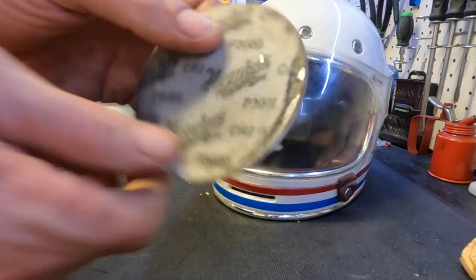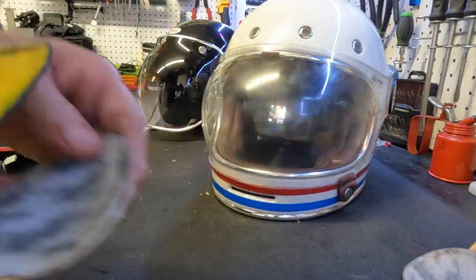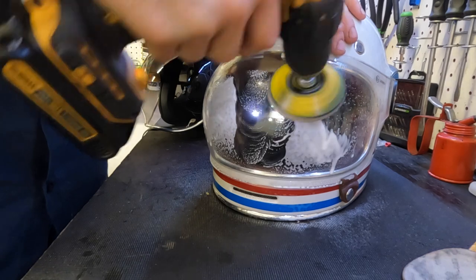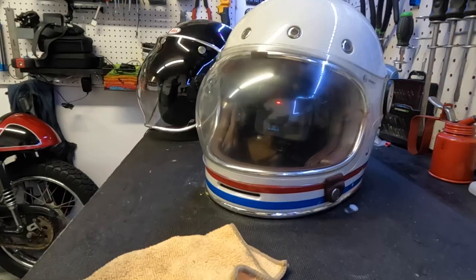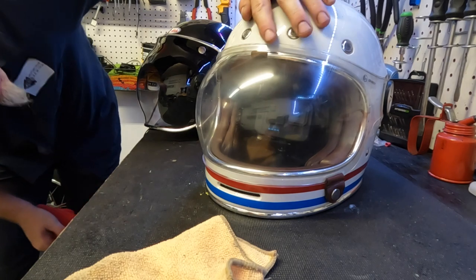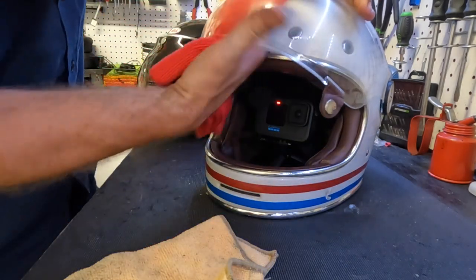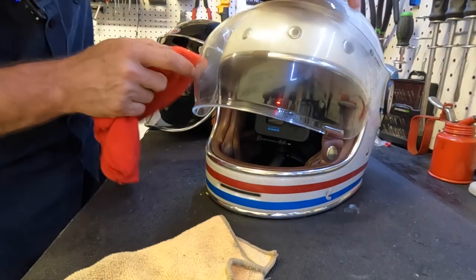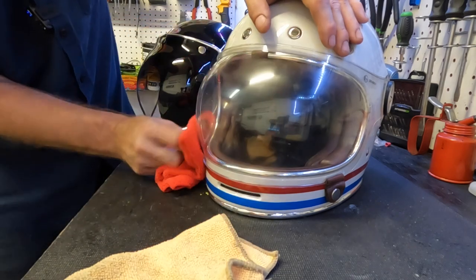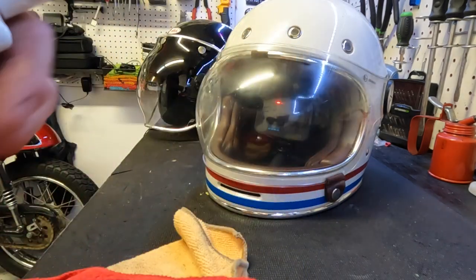Okay, we're gonna move up to 3000 grit sandpaper now — we're gonna stick with the drill. Let's see if we can get this smooth. It definitely looks like the fine scratches are gone. These up here are way smaller than what they were before — I can barely feel that one with my nail. I could probably go a little deeper if I wanted to, but let's try polishing it up and see what happens.